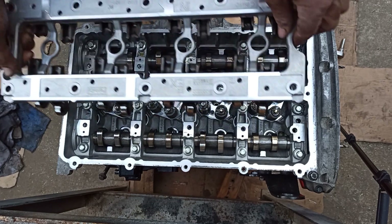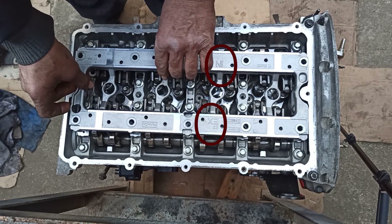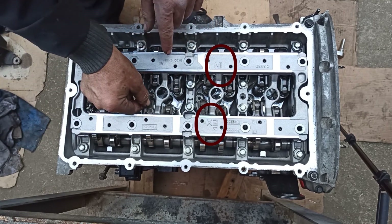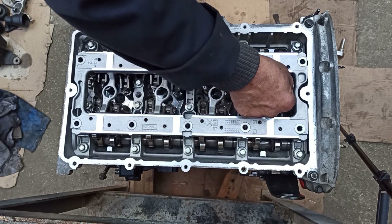It's time to place the rocker ladder. When installing the rocker ladder, make sure the sign of X is set at the exhaust camshaft and the inner camshaft, and also make sure that the rocker arm fits smoothly with the valve springs to enable the valves to fully function.